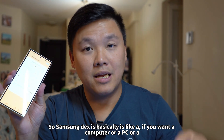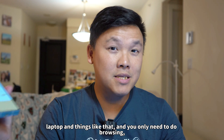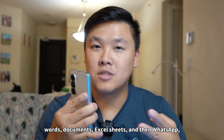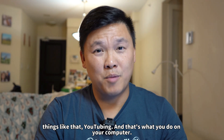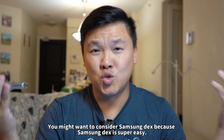Samsung DeX is basically like if you want a computer, PC, or laptop, and you only need to do browsing, Word documents, Excel sheets, WhatsApp, YouTubing — that's what you do on your computer. You might want to consider Samsung DeX because Samsung DeX is super easy.